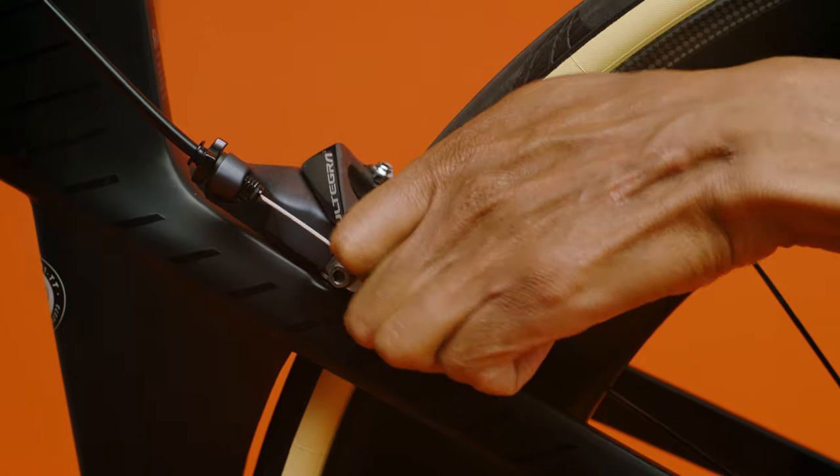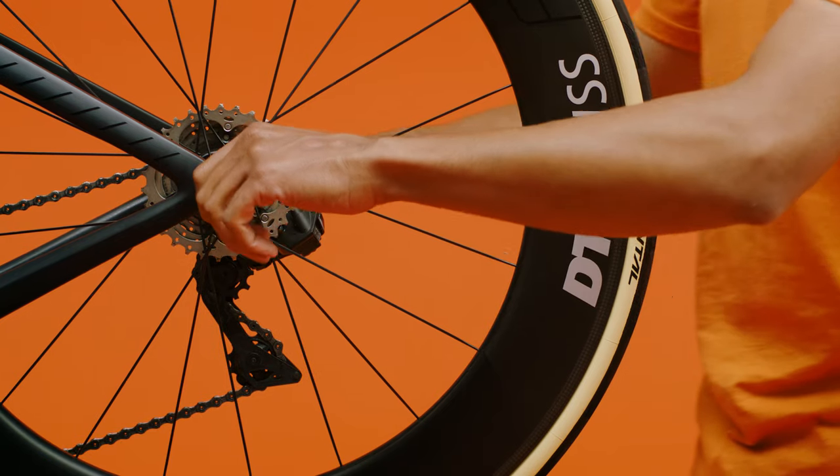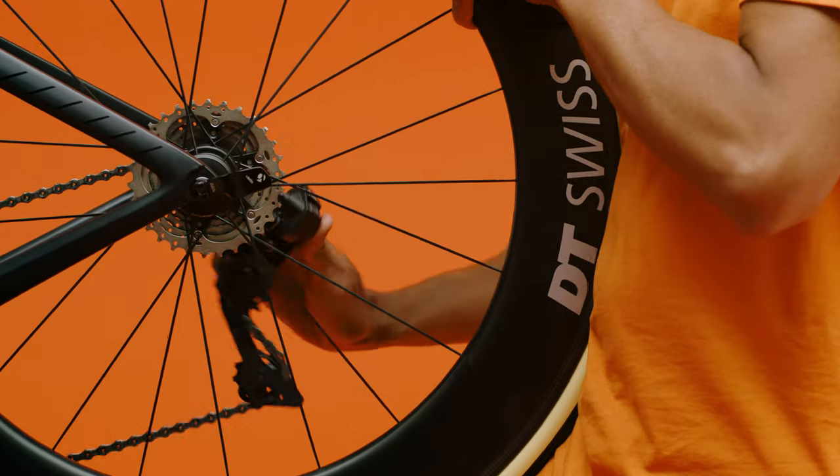If you have rim brakes, open the rear brake. Identify if you have a quick release or through axle. Quick release skewers are thinner and have springs on the end. If you have a quick release, open the lever 180 degrees and remove the rear wheel.